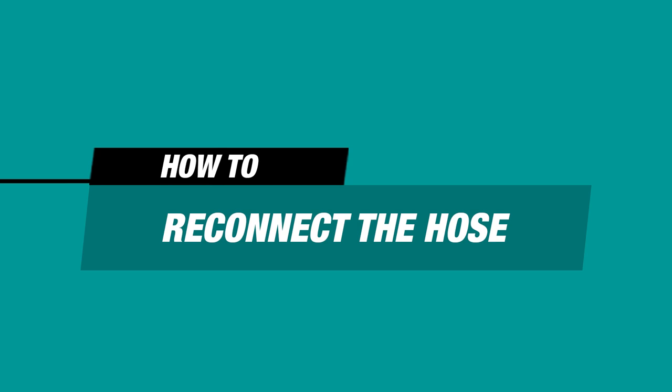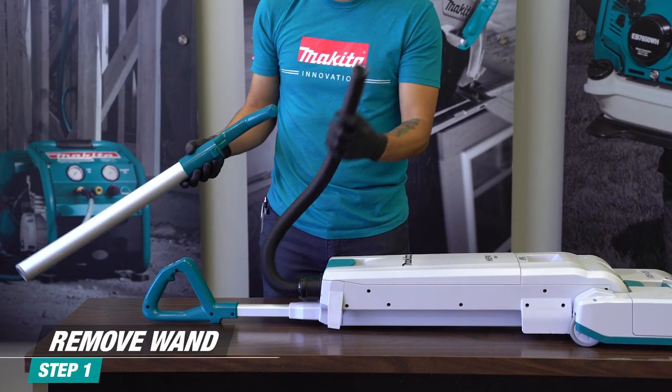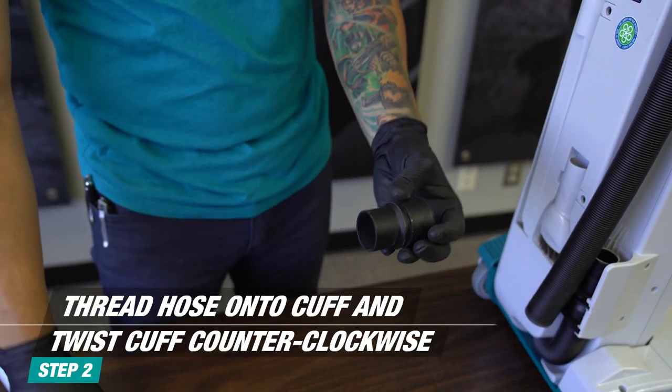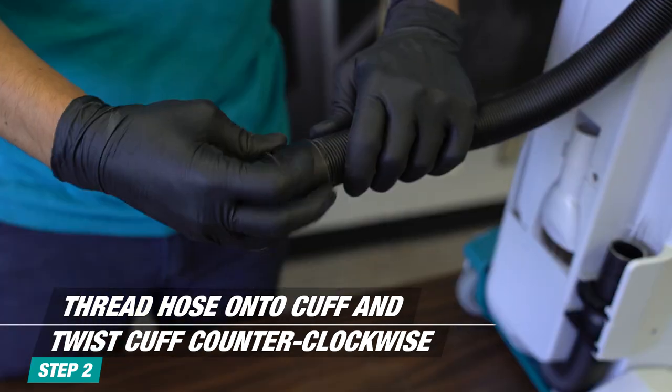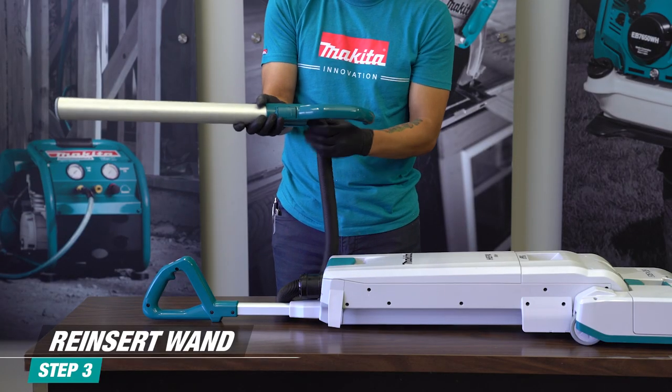To reconnect the hose: if the wand and hose disconnect and the cuff is no longer connected to the hose, press the lever on the wand and turn the wand upside down so the cuff falls out. Thread the hose onto the cuff by turning it counterclockwise a few times. Reinsert into the wand until you hear a click.